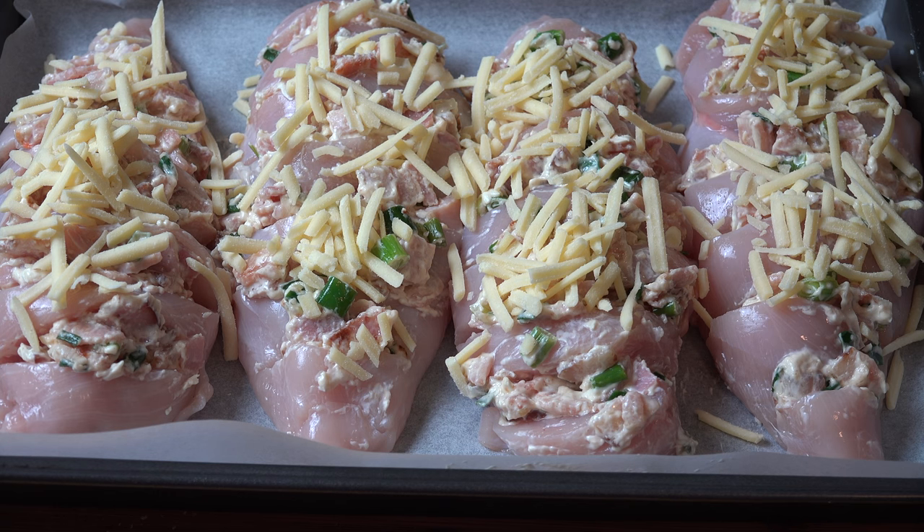Our cheese and bacon Hasselback chicken is ready to go into the oven. Preheated oven at 180 degrees Celsius — about 360 degrees Fahrenheit — for about 20 to 25 minutes, or until the chicken is cooked all the way through.